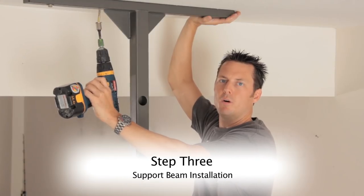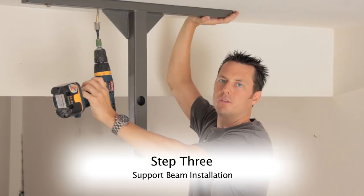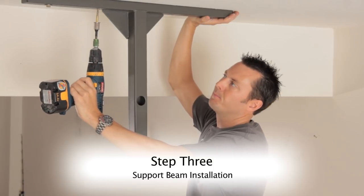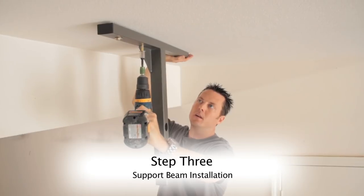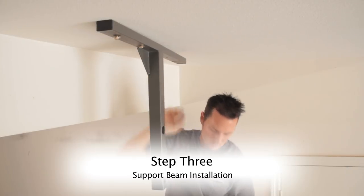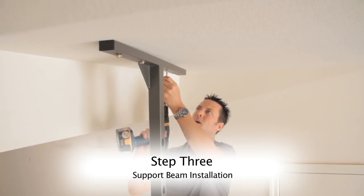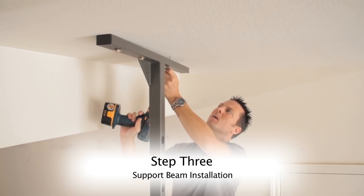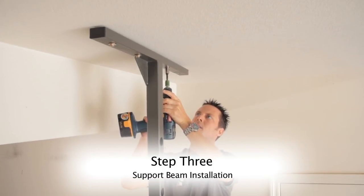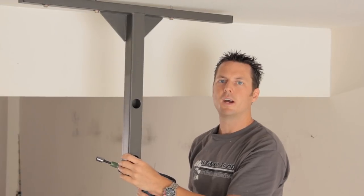Once I get all my pilot holes at least three inches deep into the stud, I'm going to continue on driving the lag bolts into the stud bar bracket. Start from one end and work your way down to the other. Again, keep everything loose until you're done — there's no reason to tighten everything down yet.